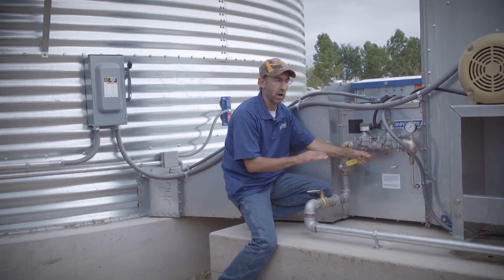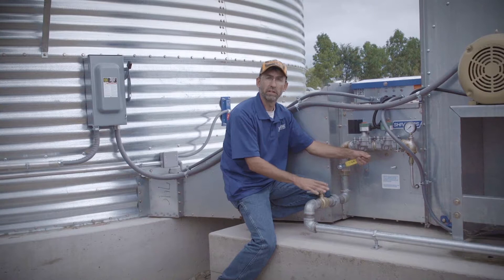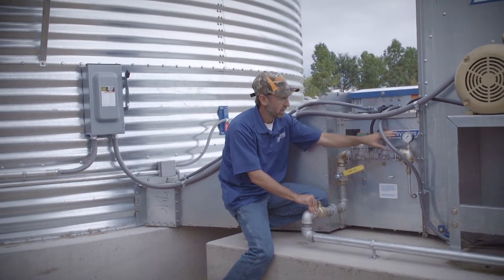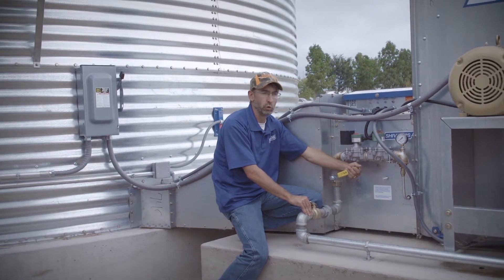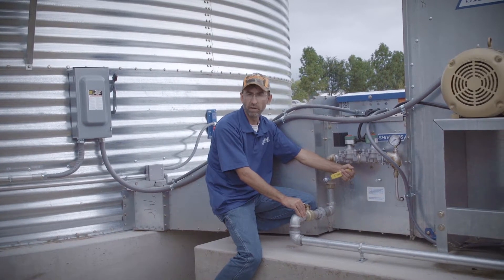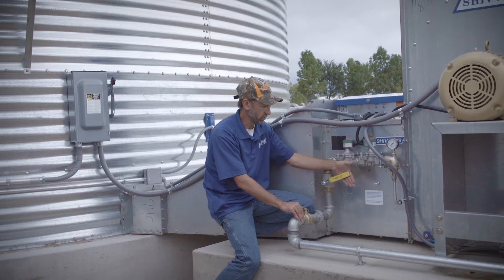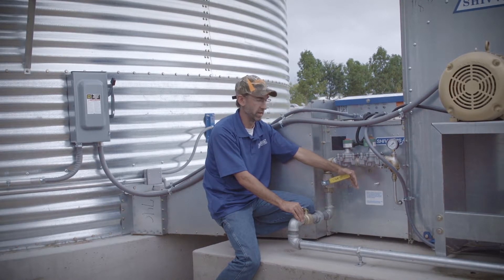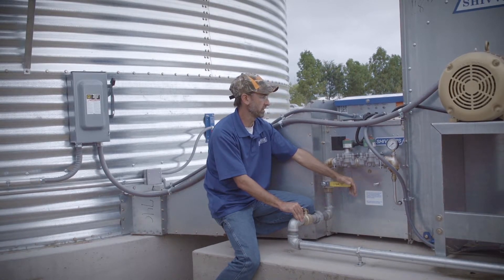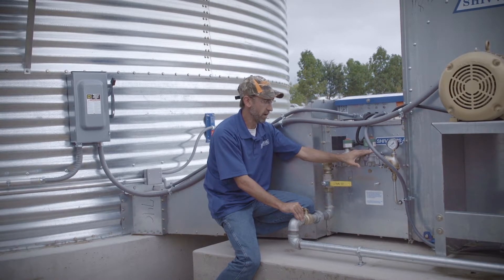Gas pressures are going to vary a little bit depending on what the ambient temperature is outside and what temperature we're trying to run under the floor. Anywhere between two to five pounds should be sufficient. If we get some real cold days, it may have to be increased a little more. To adjust the gas pressure, all we do is either open or close this valve just a little bit. As far as valves on a heater, we have basically a low fire valve and a high fire valve. Here's our pressure gauge.